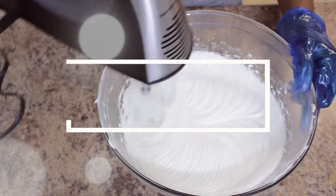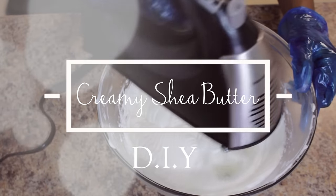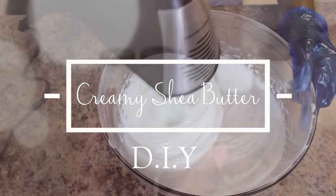Hey everybody, April here and I'm back with a long awaited video. Today I'm going to be showing you how I make my creamy shea butter mix.